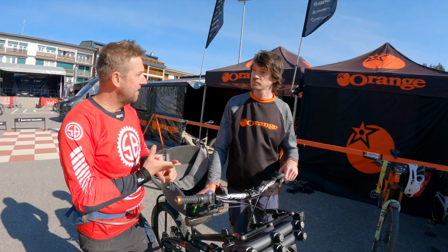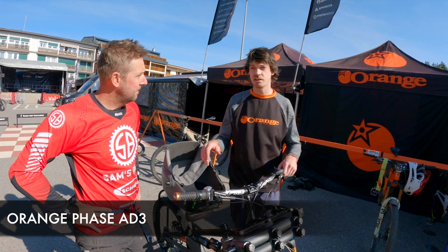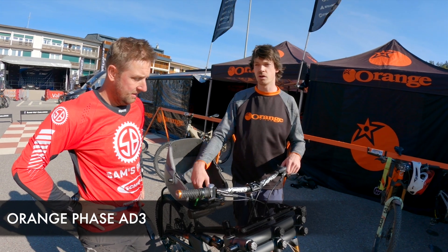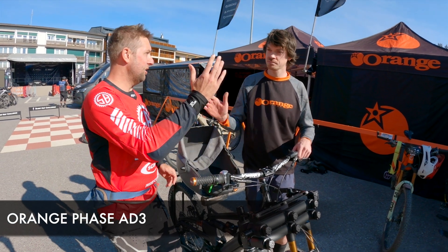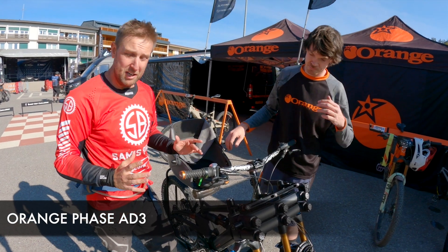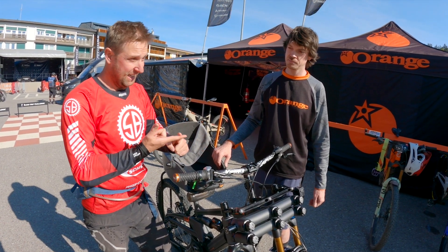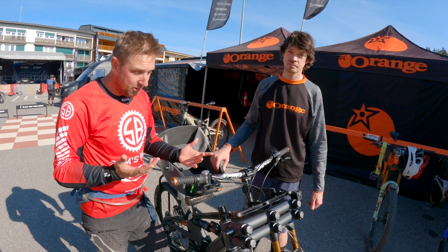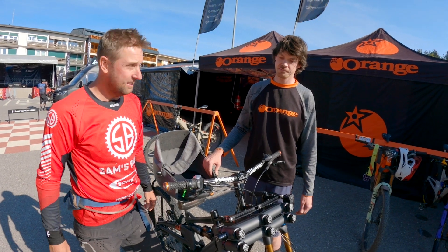How does everyone find you — through Orange or through your own company? The easiest way is to go to the Orange website, there's a Phase 83 page, and if you email orangeinfo@orangebikes.com, I'll get back to you. Thank you so much — it's a really great invention. I love the fact that e-bikes are opening up for everyone: my dad can ride e-bikes, and now people who aren't able to ride conventional bikes can too. It's amazing work.